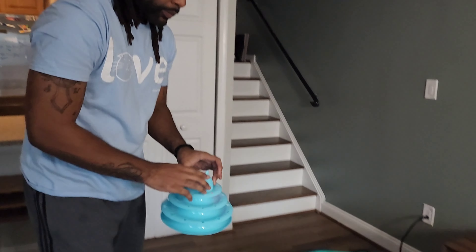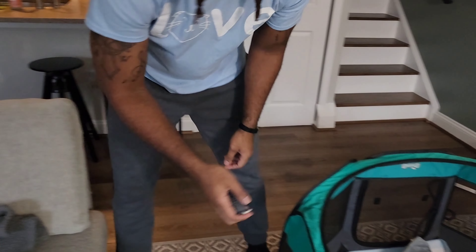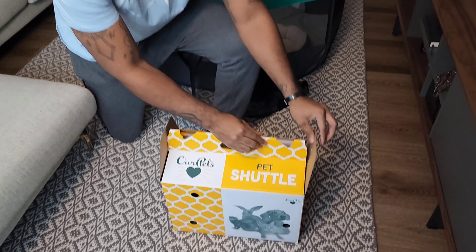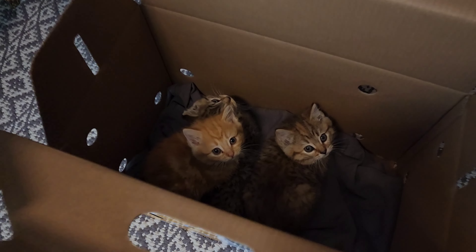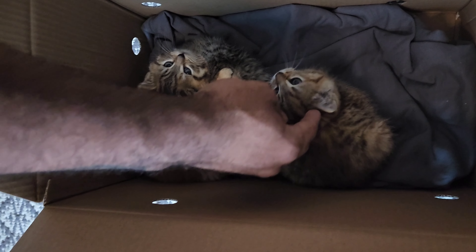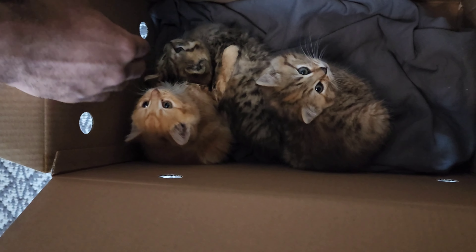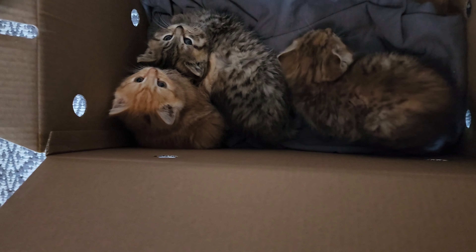Next, I'm adding different cat toys for stimulation — toys that make noise, toys that roll, mouse toys, and toys with feathers. Before moving them into the playpen, we open up the box and let them get a little more used to their surroundings. You can see Abdul is petting them so they get used to his smell and just being in a different place.